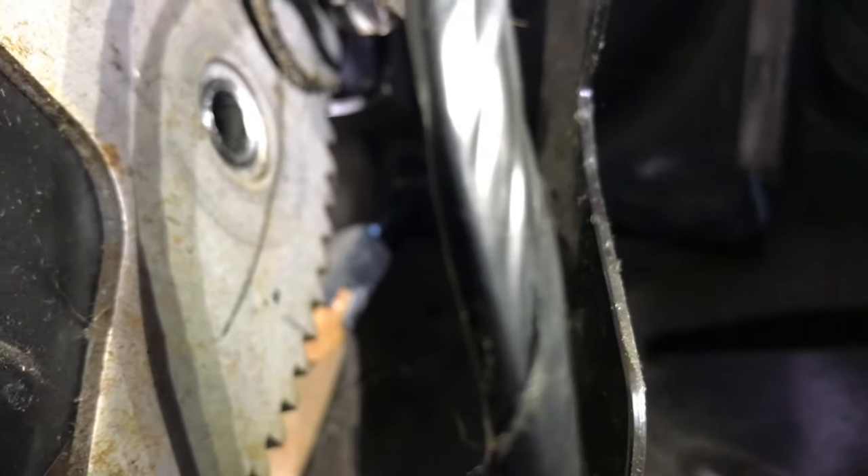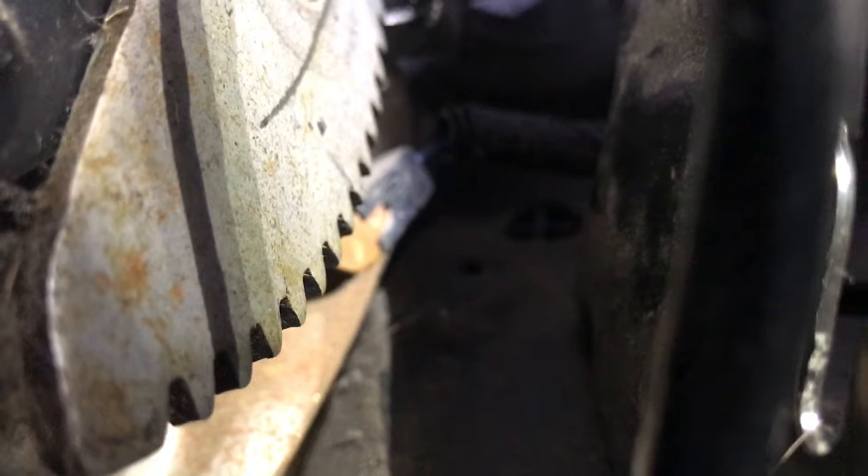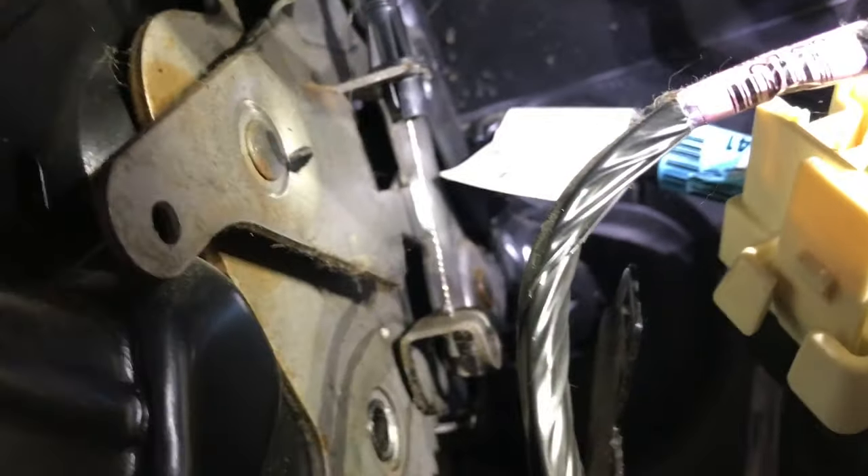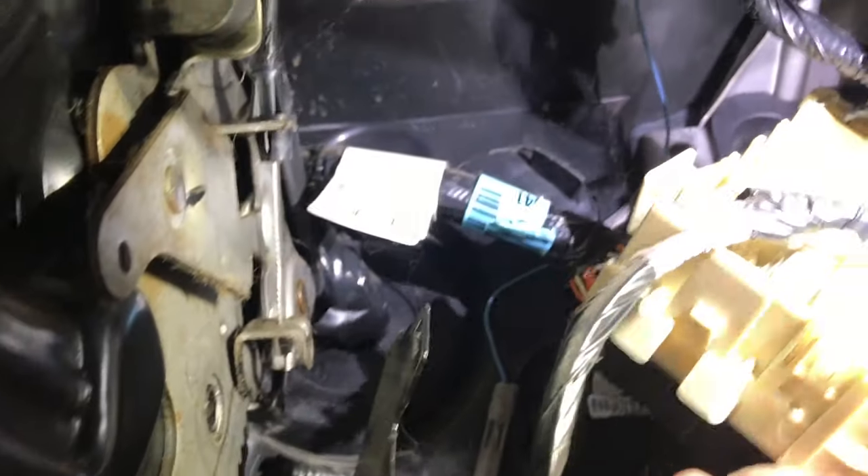If you look underneath here you will see — sorry — a little blue wire on it. With some extra light you can see a little blue wire there. You can see where mine is broken. I can't get my finger in there and film that, but you just take that little piece and push it down.